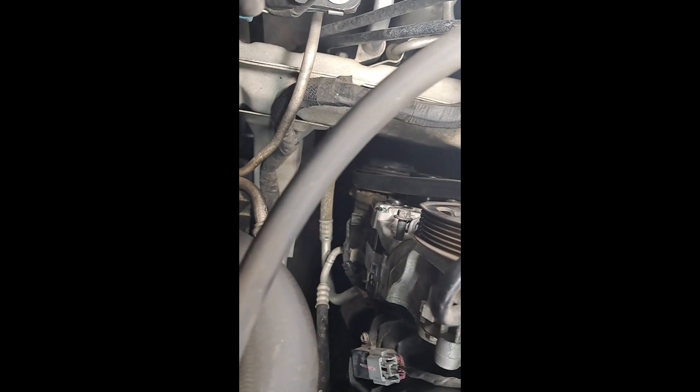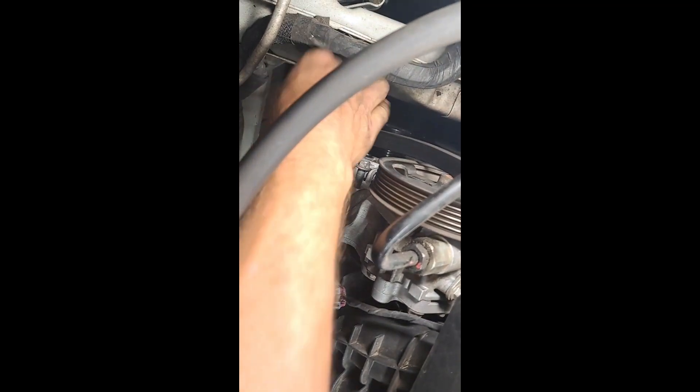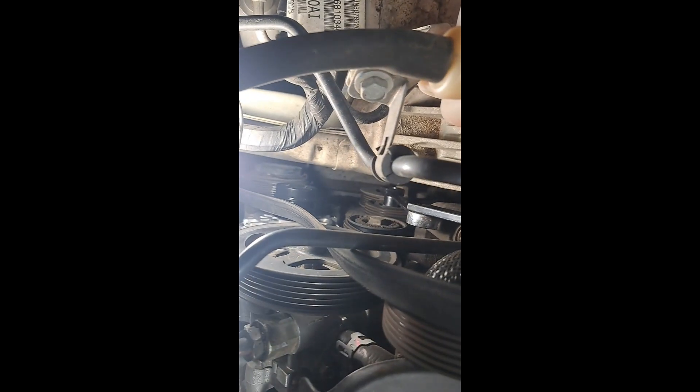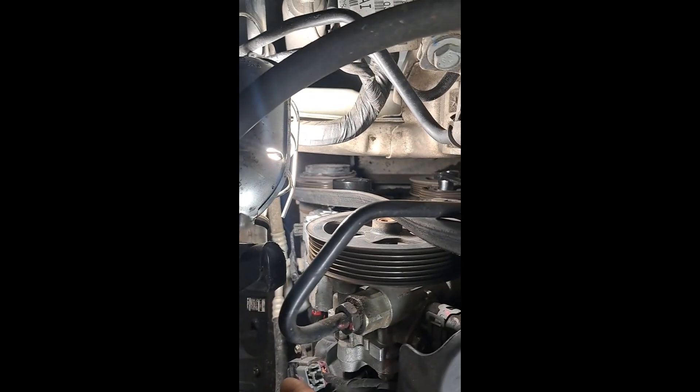The bolt at the bottom came out without any problem. I did have to take this little idler pulley off way down here — sorry, it's hard to get a good visual with this 80s camera. There's an idler pulley right in front of the main bolt at the bottom. That was a 5/8-inch or 16-millimeter. Same thing with the big bolt on the bottom — 16-millimeter. The top bolt was 13-millimeter. Now I'm just putting it back together.